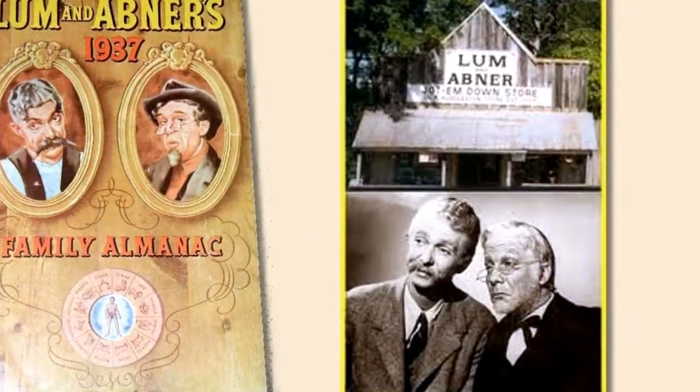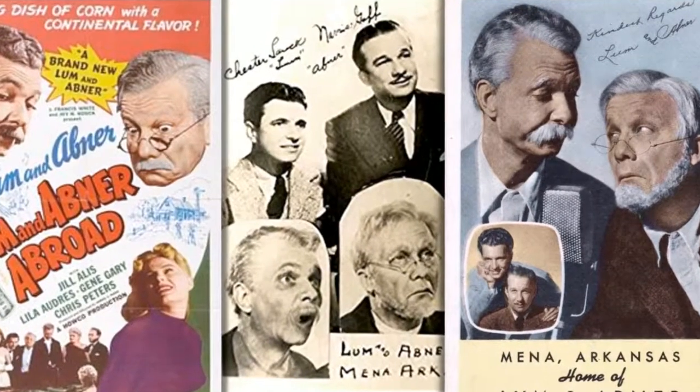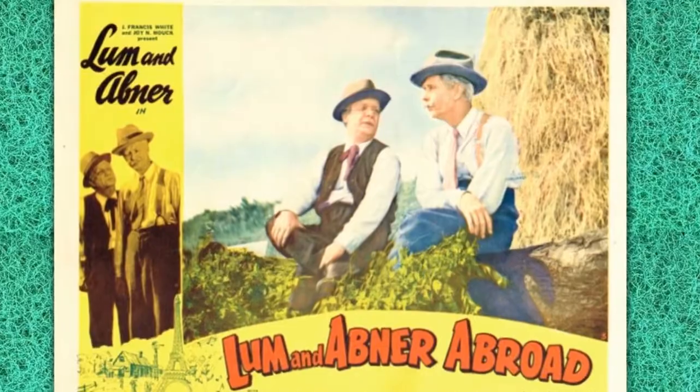Howdy, everybody. Here we are all ready to take you down to Pine Ridge for another visit with Lum and Abner, brought to you by the makers of Horlicks, the original malted milk.